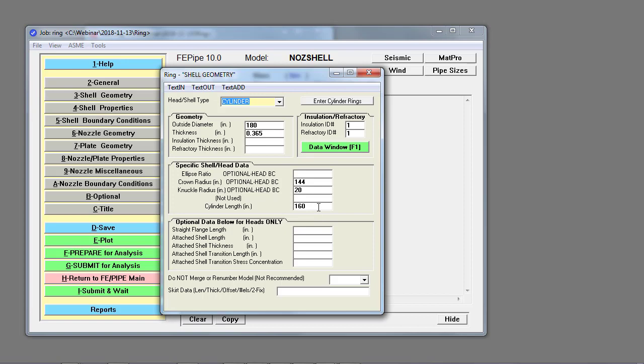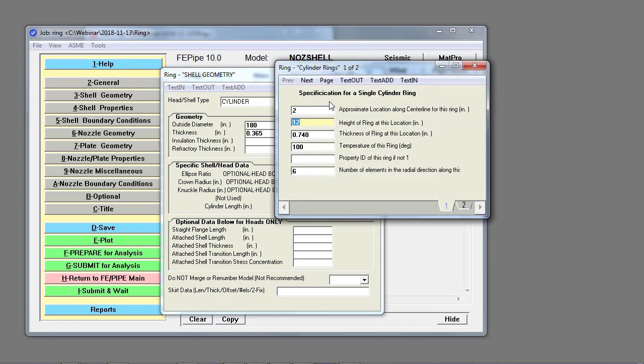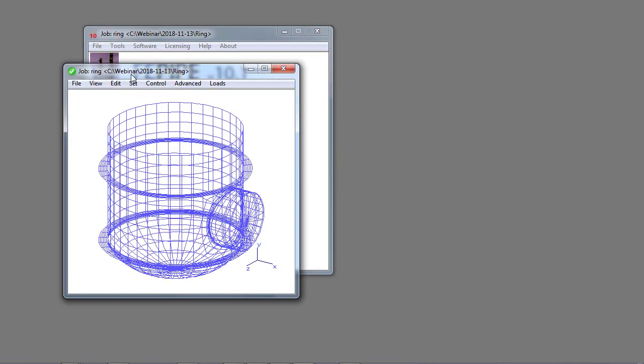It's the same type of input we've used for quite a while. We have a flanged and dished head on the bottom edge, but the new set of input items are accessible through this cylindrical rings input panel. Notice that I've specified two input rings above and below the nozzle — one at two inches from the edge and one at 106 inches from the edge.